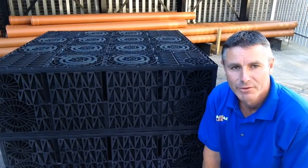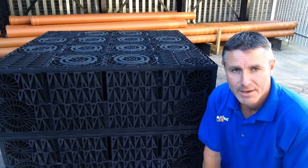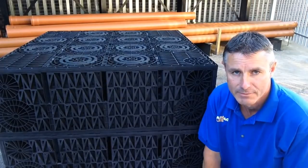Hello again, welcome to another Drainage Sales tutorial. Today we're going to have a look at soak away crates.